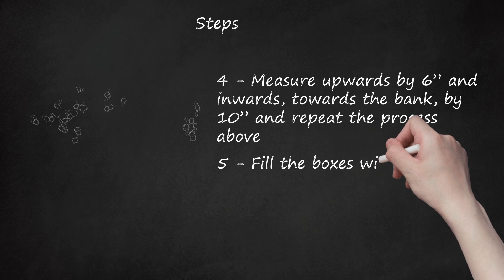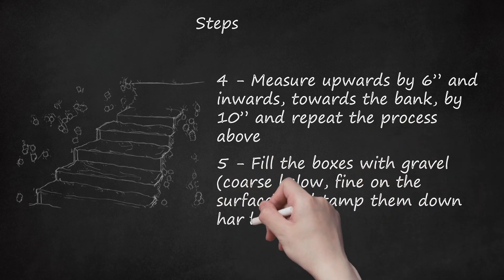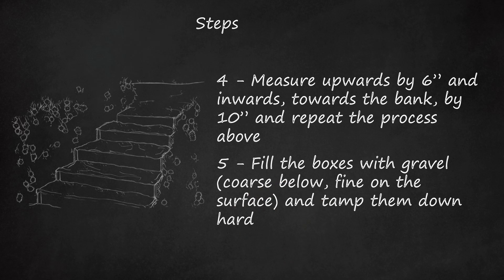Step 5: Fill the boxes with gravel — coarse below, fine on the surface — and tamp them down hard. You may prefer to fill them with soil and turf the surface of each step.